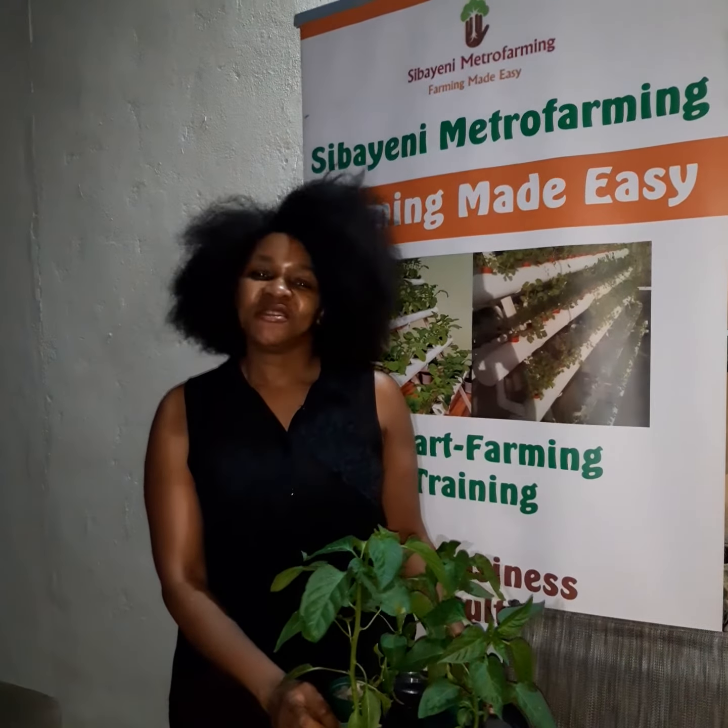Welcome to Sulaily Metro Farming where we make farming easy. I'm Samgeli Siwe Chwunda and today we are going to be talking about hydroponics glue buckets.